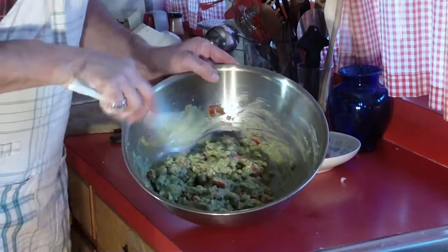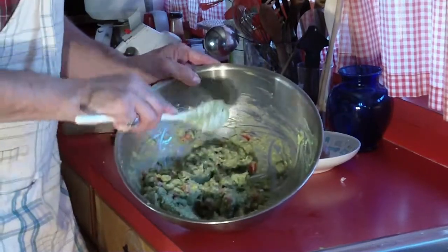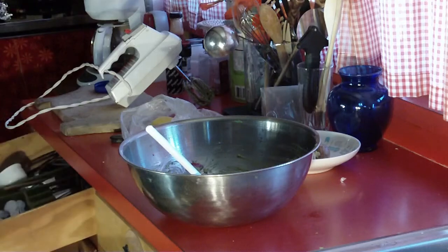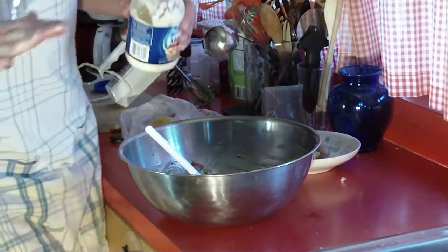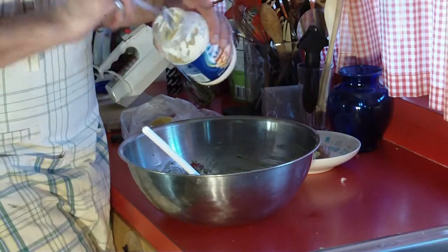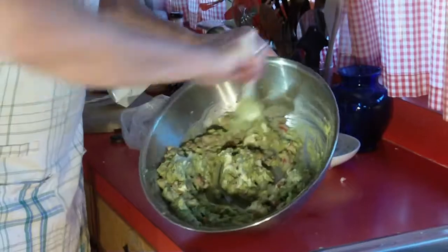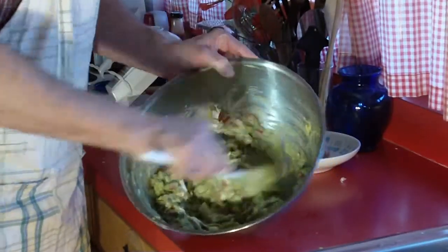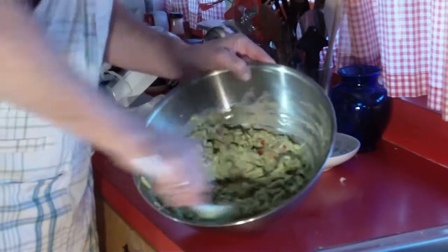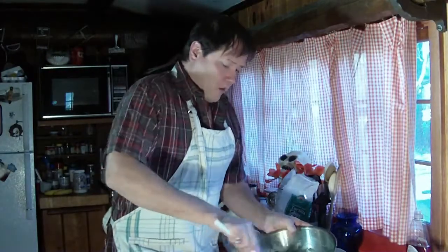Now for the secret ingredient. I learned this back in California. The secret ingredient — and it makes it the creamiest — is a dollop of mayonnaise. That's right, real mayonnaise. I think I need a little extra. It just gives it a creaminess — you don't taste the mayonnaise because the avocados overpower it — but it gives it a creamy, delicious texture, just how it should be.